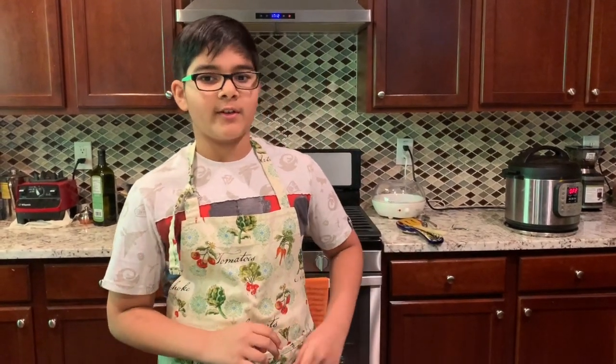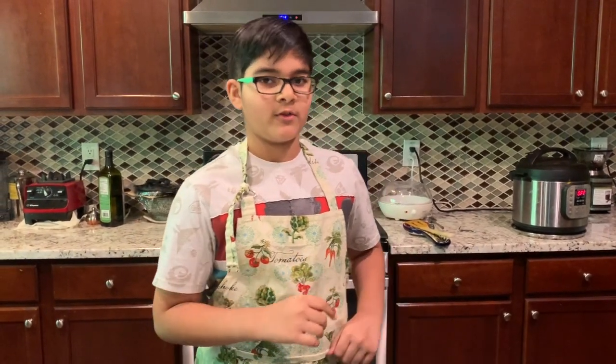Hi guys, Mr. Waffles here. Hope you had a great week. If you didn't, well, there's nothing a good old-fashioned donut can't fix.